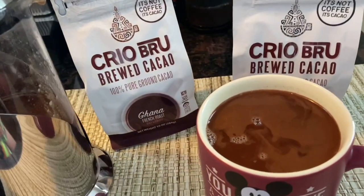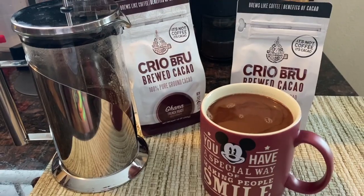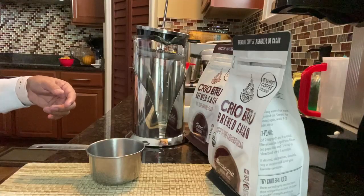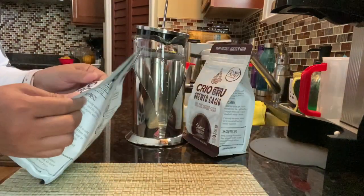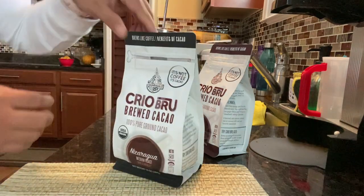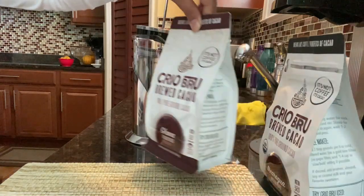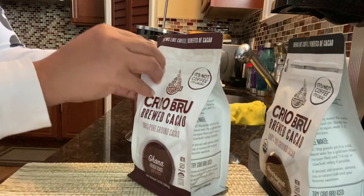Hey guys, today I'm going to review — you have to make the Clear Blue Cacao. So this one I tried already, but I'm going to try the new other one, the gunner. So let's open this.